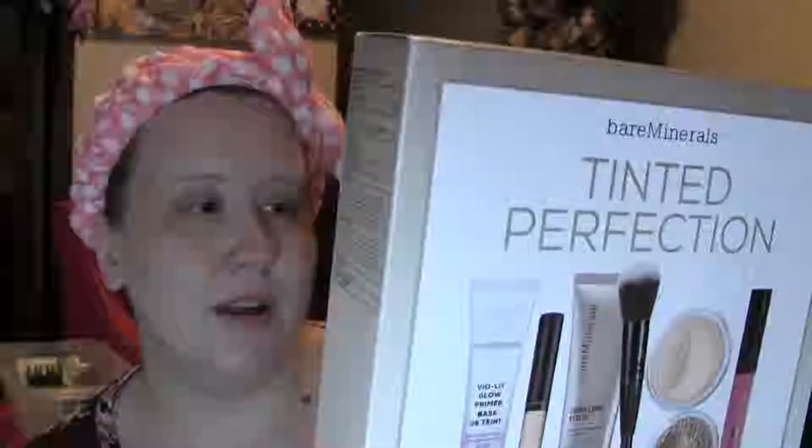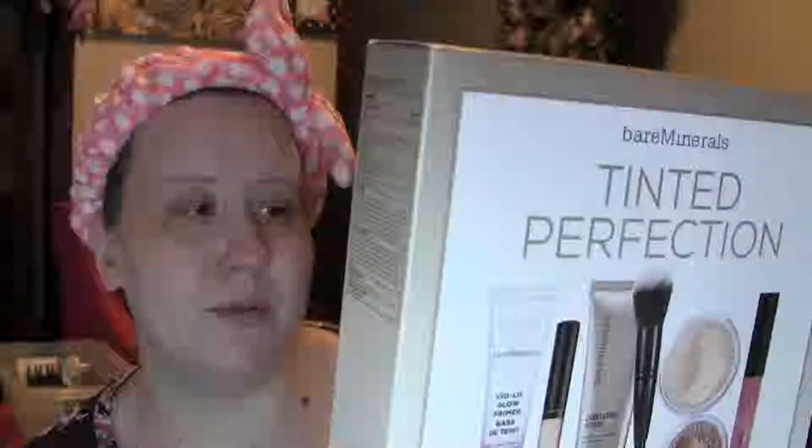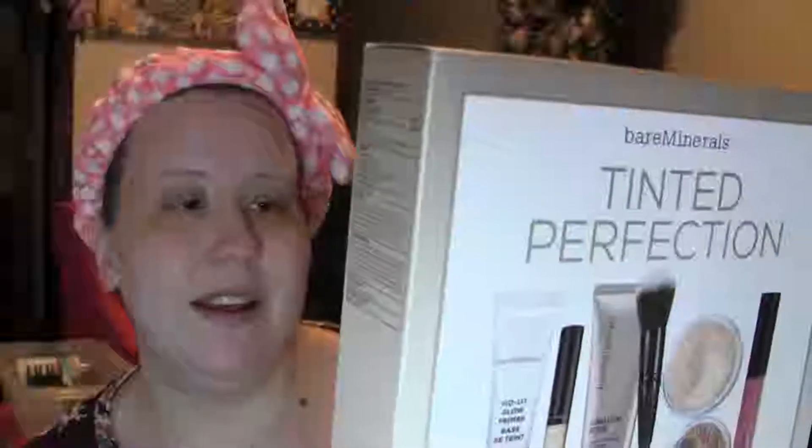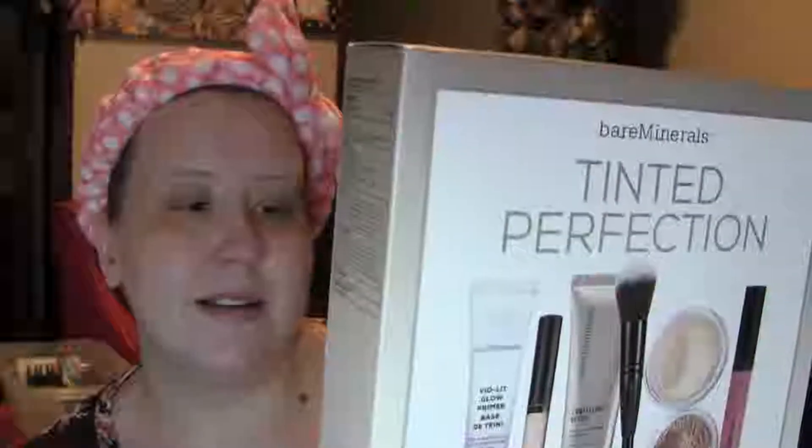You're basically getting a violet glow primer, the Complexion Rescue Tinted Hydrating Gel Cream with a broad-spectrum SPF 30, a concealer with a broad-spectrum SPF 20, the Gin Nude Cream Eyeshadow and Primer, the Original Mineral Veil Finishing Powder, the Moxie Plumping Lip Gloss in Standout, and a Soft Focus Face and Eye Brush. And I love this Complexion Rescue — I've used this before. It's one of my favorite tinted hydrating gel creams and Bare Minerals really makes a really good one.